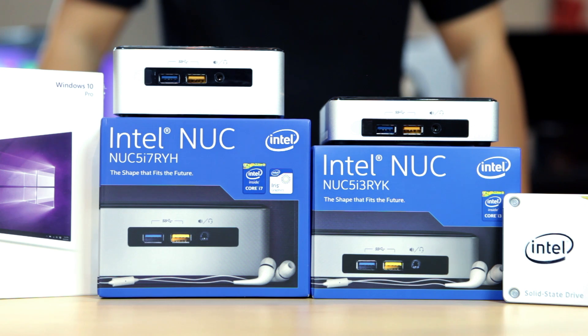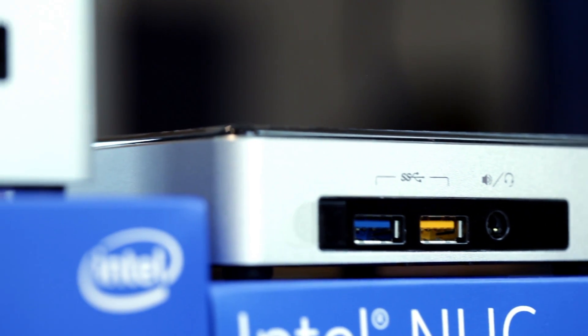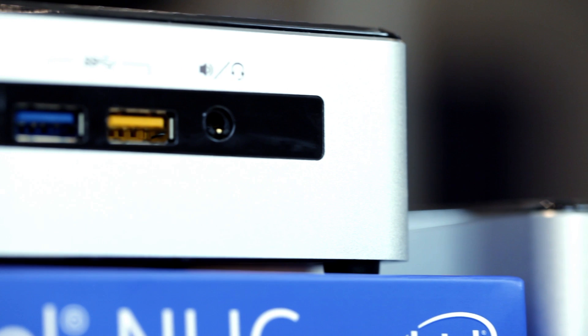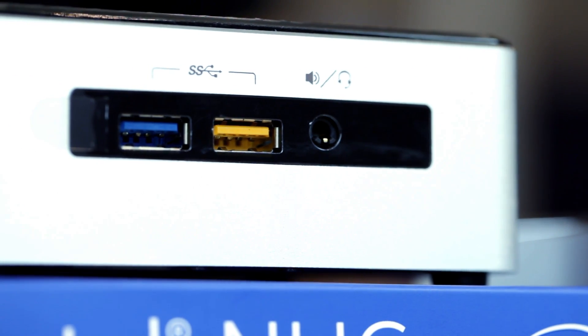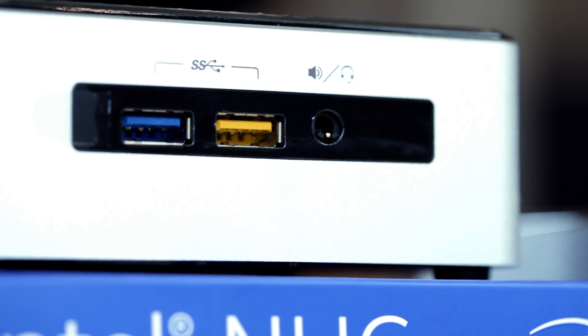The NUC5i7RYH is an amazingly flexible and customizable engine with two USB 3.0 ports. Additionally, the yellow one has a built-in charging capability which is powered even when the device is on standby. There is also a headphone microphone jack and an infrared sensor at the front of the unit.